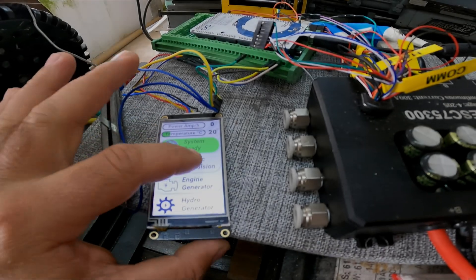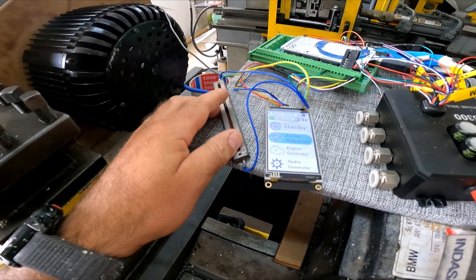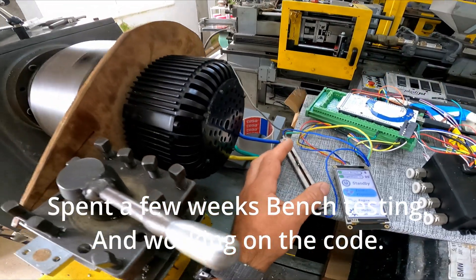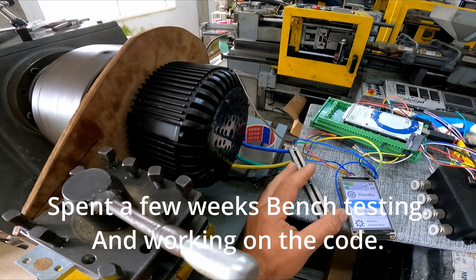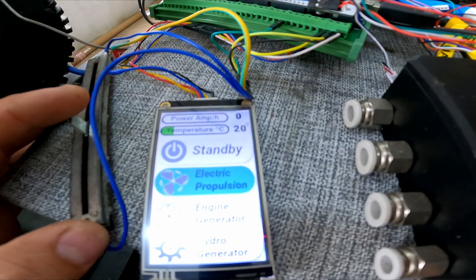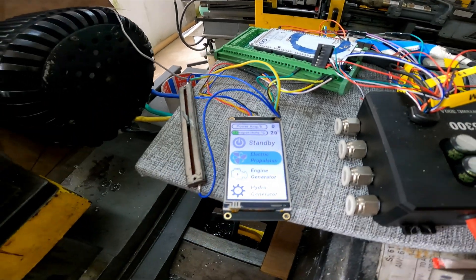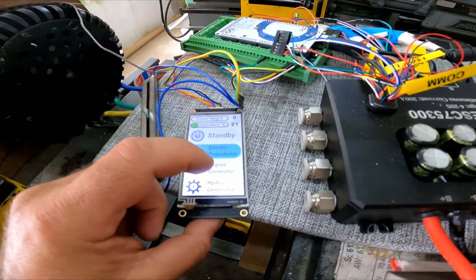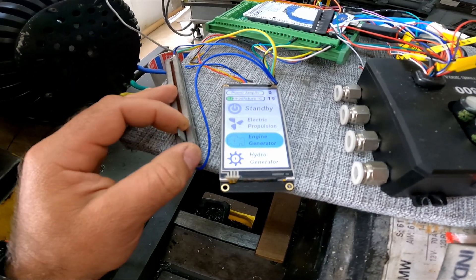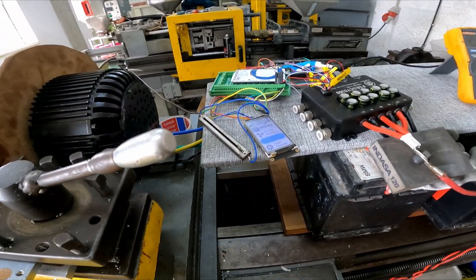Let's go into electric propulsion mode. Now all I have to do is use the throttle — if I go this way it goes faster or slower forward, if I go the other way it reverses. I get real-time information about how many amps it's using and the temperature of the motor. Then if I go into engine generator mode, I can use the slider to choose how much power it will produce.